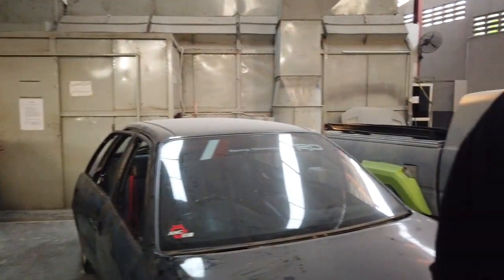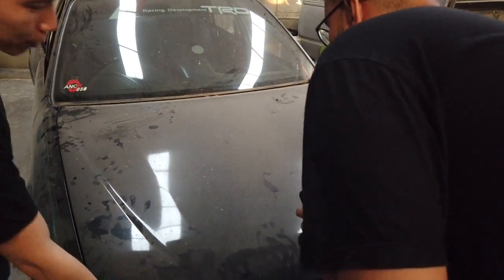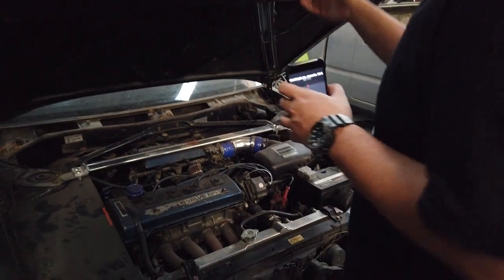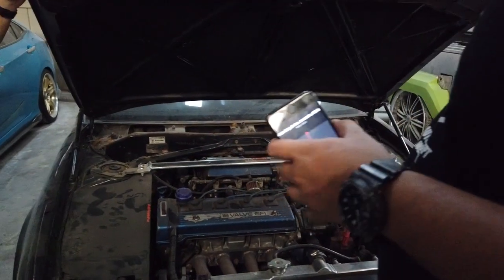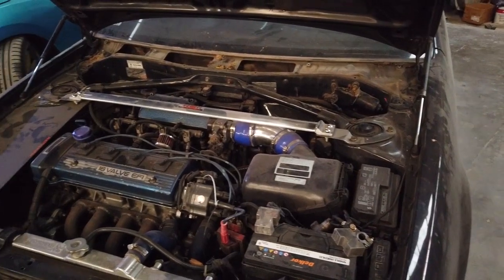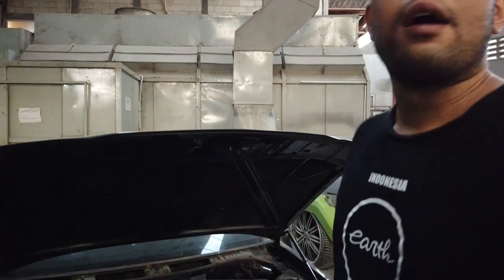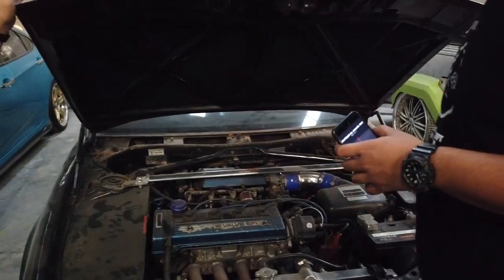Terus kayak dalaman mesin juga ntar kita bakal rapikin lagi. Dia rapikinnya kan ditutup-tutupin, jadi kita mau coba buat di-expose nanti bagian-bagiannya. Karena gue yakin di balik-balik ini juga dikasih banyak banget cat yang belum rapi. Jadi nanti kita copotin semua, rocotin semua.